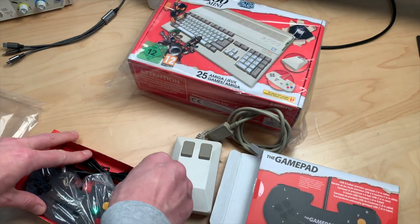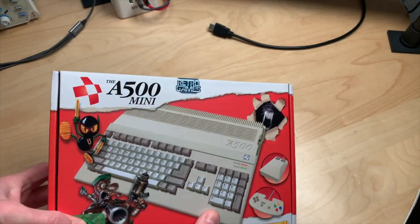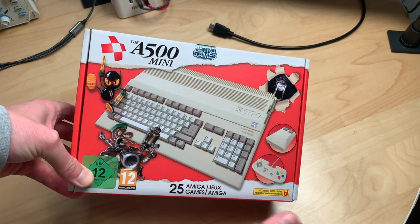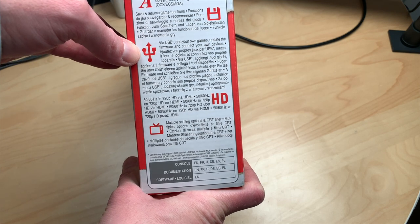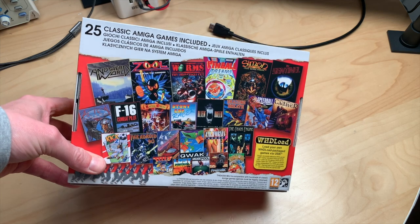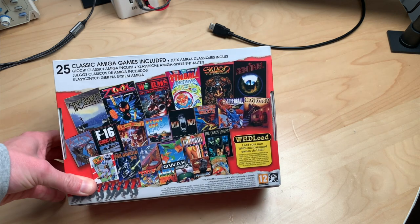So that brings us to the main attraction: the A500 Mini. The box shows it doesn't have a working keyboard, and lists games like Worms, Zool, Alien Syndrome. It includes a controller and mouse, but no AC adapter, which is not a big deal. Features include save and resume, USB firmware updates, 720p, scaling options, and it uses WHD load to get games on the system. Most of us are waiting for ADF support — loading ADF files — which might come, but nothing official yet.